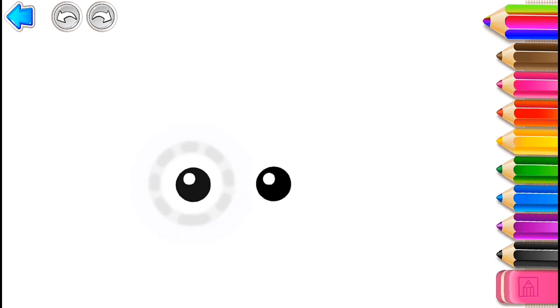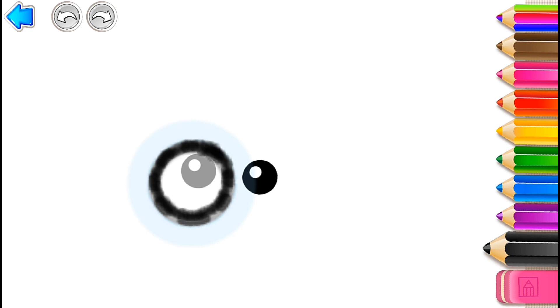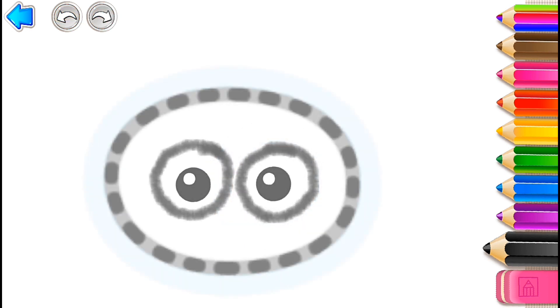Let's draw an owl! Start with drawing two big eyes. Black. And draw its head — a big oval.